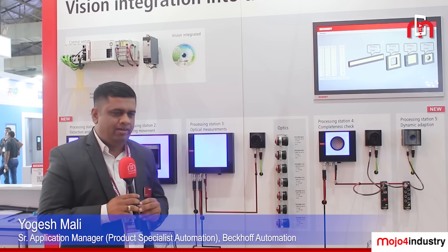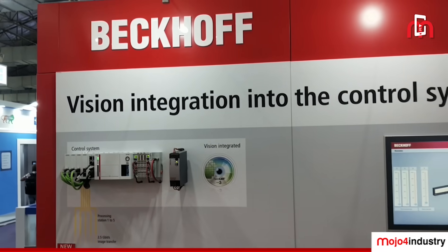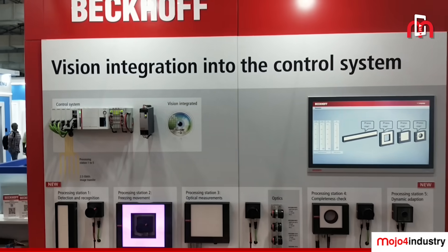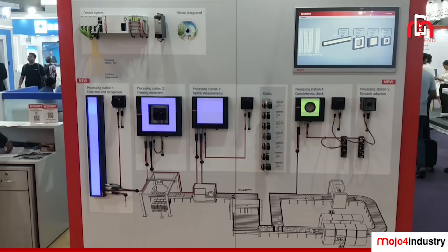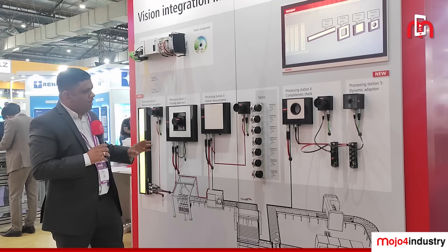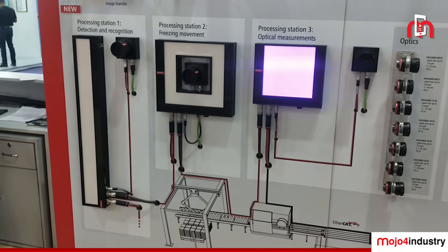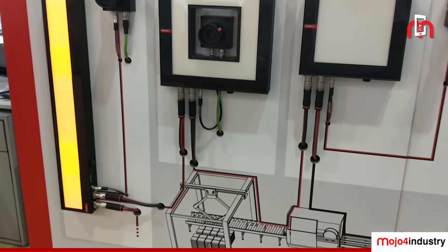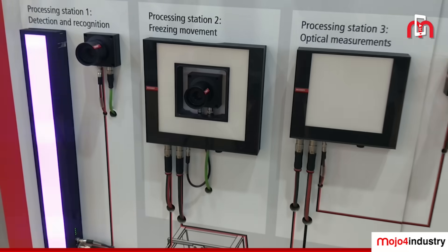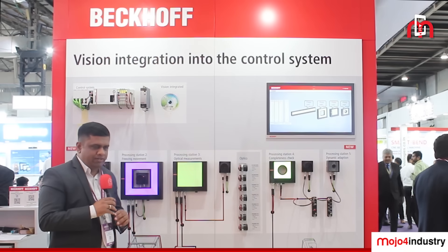Welcome to the Beckhoff booth at Automation Expo 2024 in Mumbai. Here I am introducing our Beckhoff vision products. Until now, Beckhoff had TwinCat vision software with a GigE Vision driver, but now to complete the full vision product portfolio for machine vision applications, we are coming up with hardware including illuminations, cameras, and lenses.